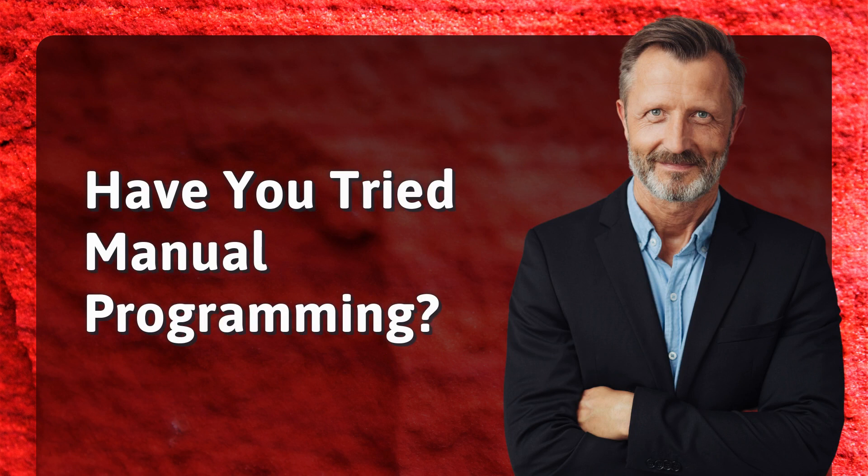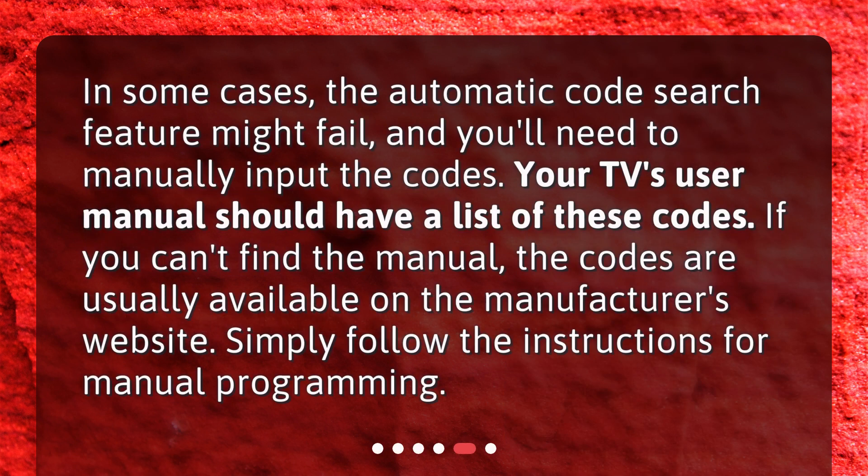Have you tried manual programming? In some cases, the automatic code search feature might fail and you'll need to manually input the codes. Your TV's user manual should have a list of these codes. If you can't find the manual, the codes are usually available on the manufacturer's website. Simply follow the instructions for manual programming.